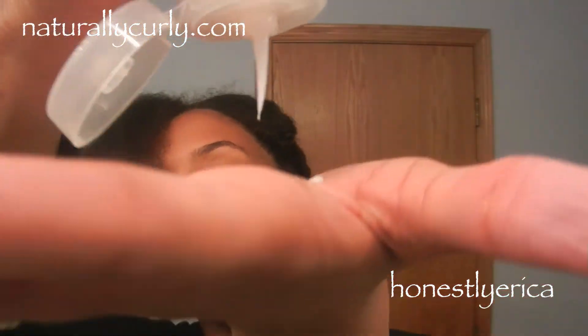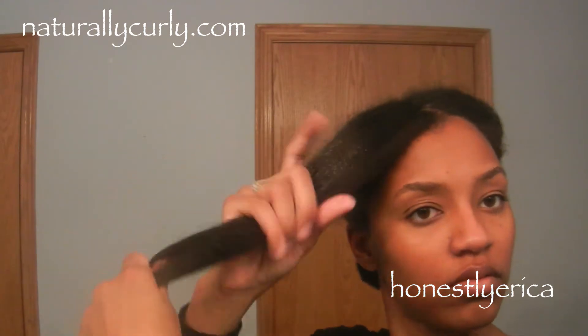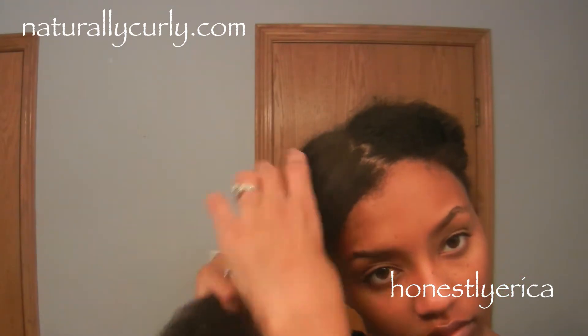Normally when I shampoo, I deep condition afterwards. If I don't have time to deep condition, I don't shampoo. This conditioner is more of a light everyday conditioner — not a deep conditioner at all. I left it in my hair for about five to ten minutes.